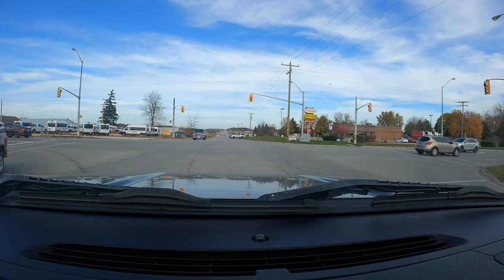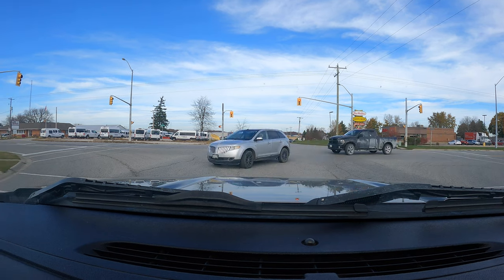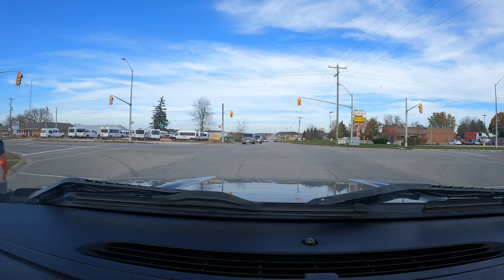Kind of wish the sun was out today, but it's not — kind of cloudy. How you doing, bud? How you doing, Dodge Boy?